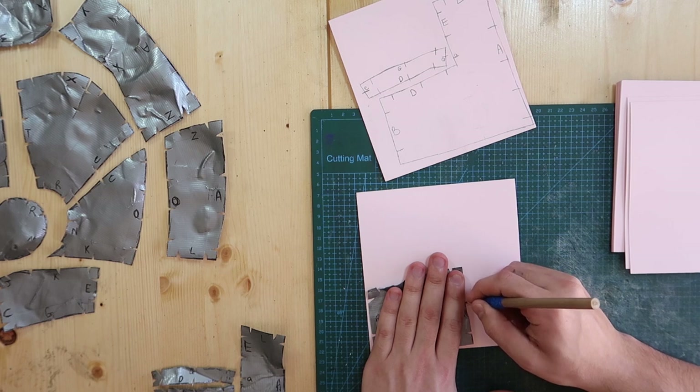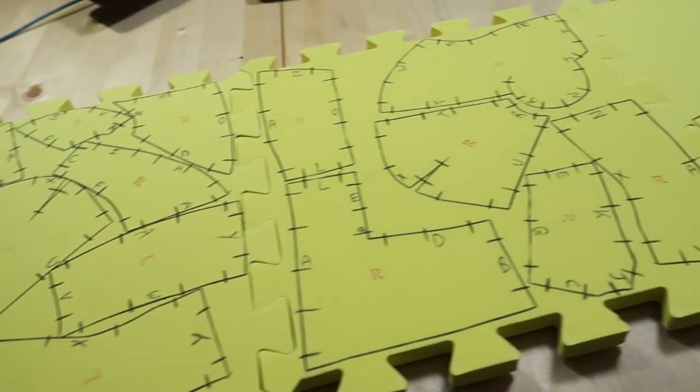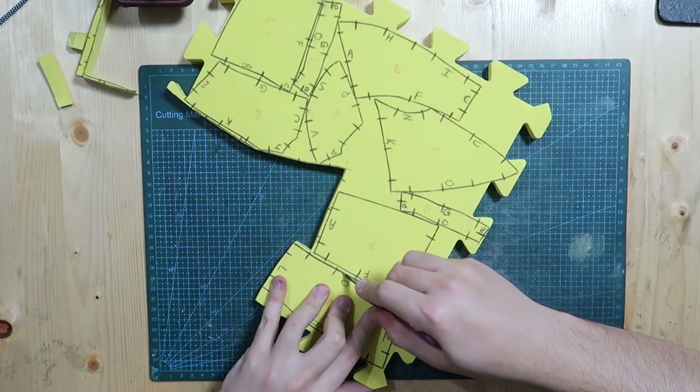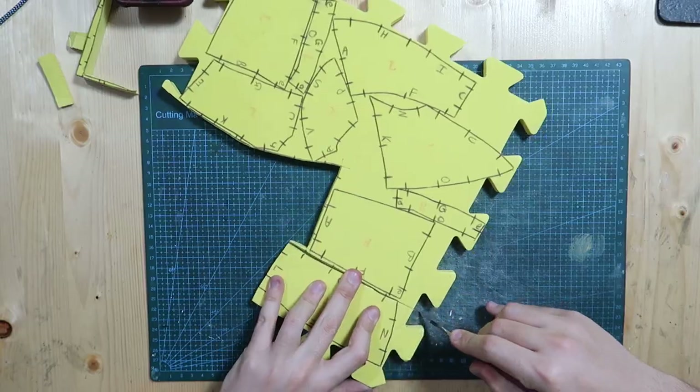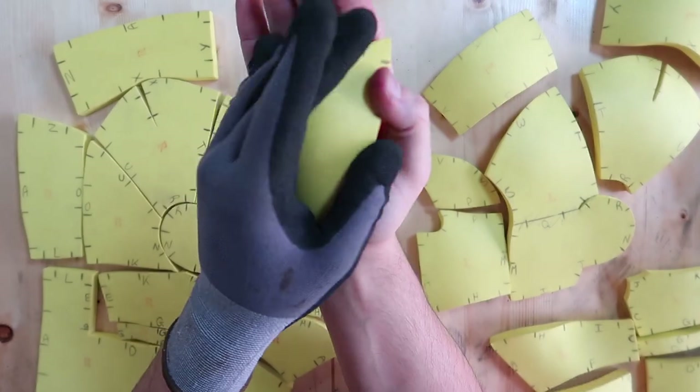I needed the template to be sturdy, so I transferred all the patterns to cardstock and then to foam. This was only half the pattern, so of course I copied everything again on the opposite side as much as I could. I made 90-degree cuts and scored them if needed before gluing. I heated the foam pieces and shaped them according to their position.